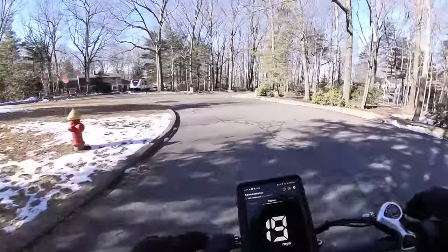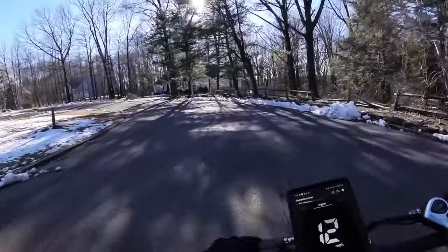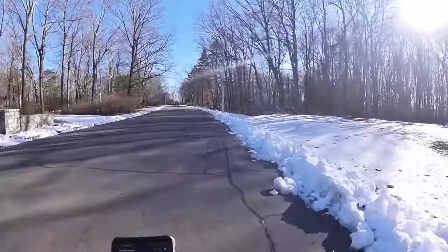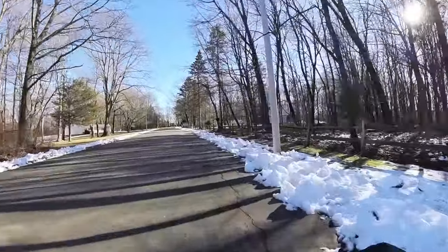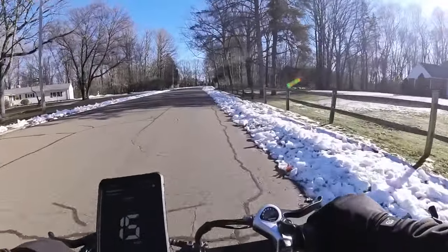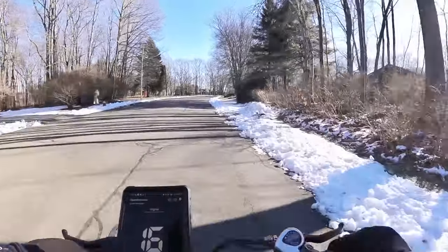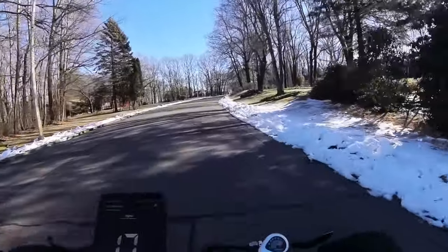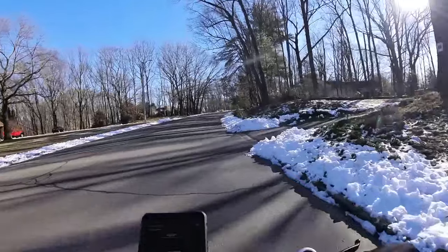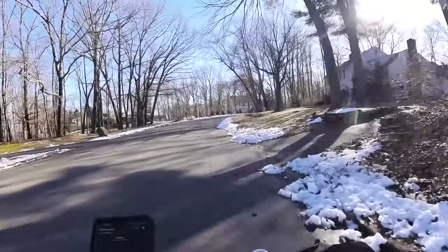Downhill speed tests are kind of useless because any bike could go 120 miles an hour down a steep enough hill. It's funny — I was reading on the KBO Facebook group and someone asked how to get more power and go faster than 25 miles per hour. Almost unanimously, everyone was like 'get a motorcycle.' And here I am sitting next to an e-bike I built that has about 6,000 watts peak.